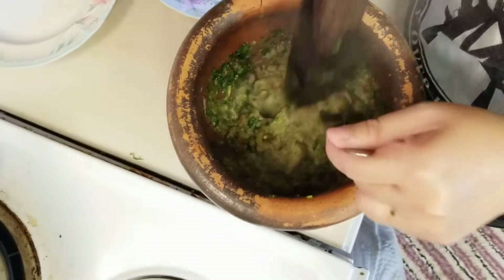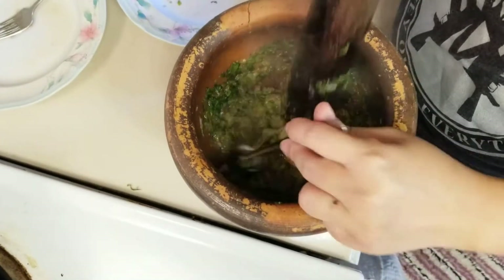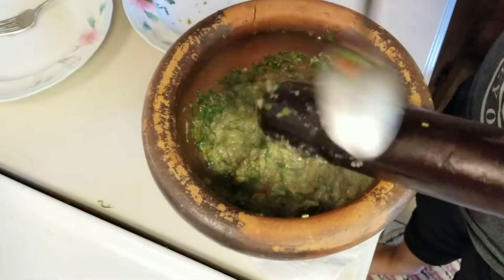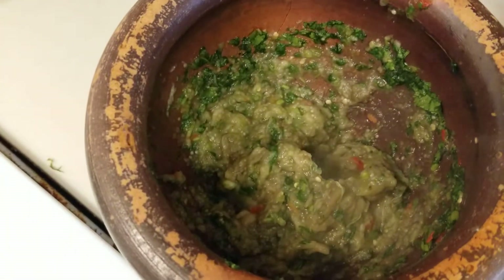It's only about nine o'clock and I like to have this any time of the day — breakfast, lunch, dinner. So today we're going to have eggplant pepper for breakfast with some sticky rice.